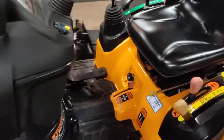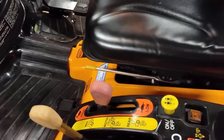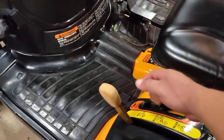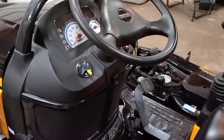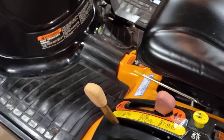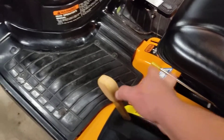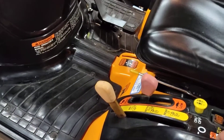Over here on this side, you've got your PTO select — you've got mid, both, and rear. You'll notice there's no neutral position on the range selector. The way you start this one is you have to hold the brake down or put the parking brake on. But the nice part is, say you're scooping a bucket in low range and now you've got to drive to the other side of the yard — while you're driving you can shift on the fly, just go up into high range without stopping. That's a nice feature.